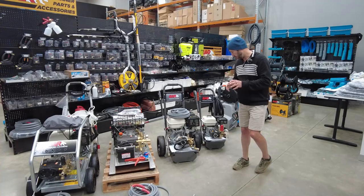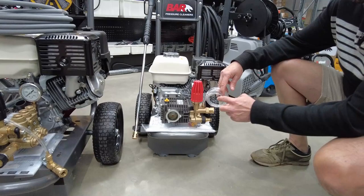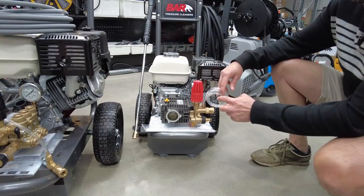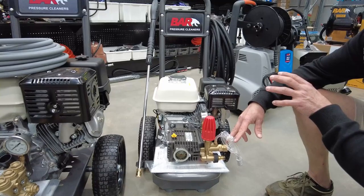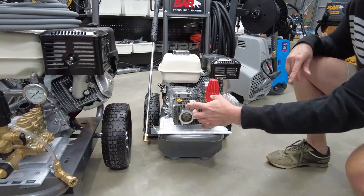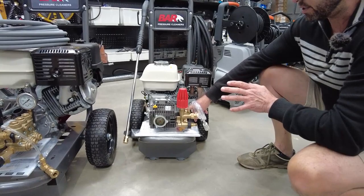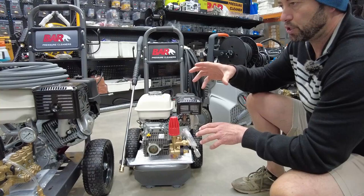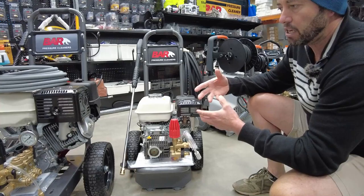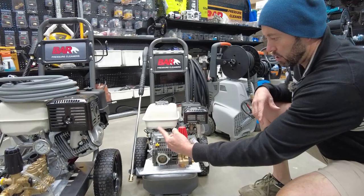I also wanted to show you a machine that has an internal runaround bypass which you won't be able to modify. On the first machine, which is a fantastic entry-level system, it has an internal runaround bypass with the unloader valve, so there's no external lines allowing the water to recirculate externally. When we take our hand off the pressure gun, water will continually circulate through the pump and reach a point where the temperature will eventually overheat. We do have a thermal discharge on the back, and if that goes off it is a bit of a bad day. So with a machine like this, when you finish pressure cleaning and you've released the pressure from the gun, do come down and turn the machine off.